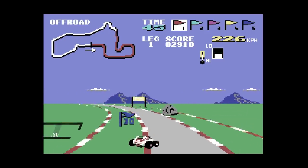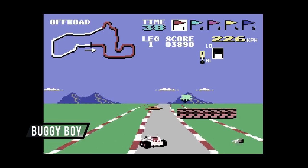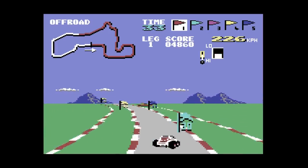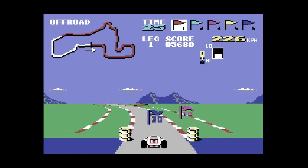Speaking of excellent arcade conversions, here is Buggy Boy running on the Commodore 64. This game blew me away as a kid because it's just an excellent version of the off-road racing game. I used to love hitting those logs and just launching into the air trying to get the extra points and extra time. It's a classic.